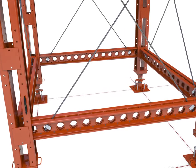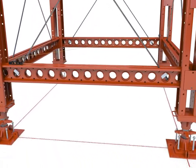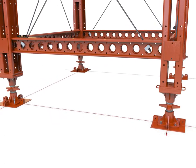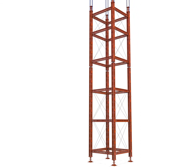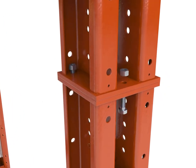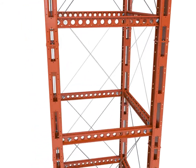Check the tower is square, plumb and in the correct position and adjust accordingly. Bolt down jacks and add any tie down detail shown. Upend and lift the next section of tower onto the previous, bolting the legs together and adding the rapid bar tie braces as each lift progresses. Continue this process until the required height has been reached.